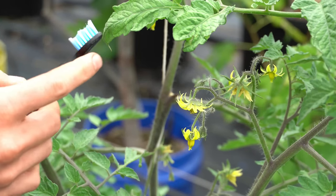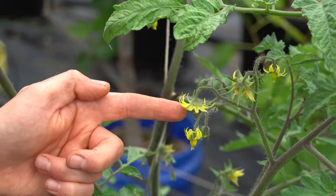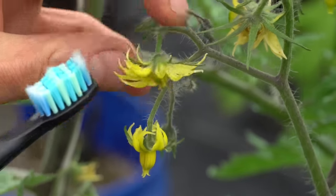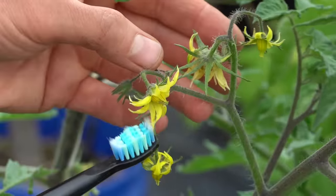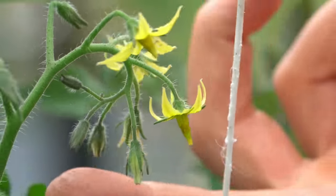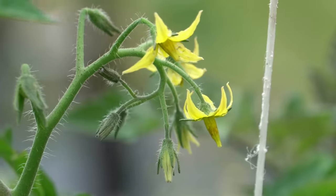All you have to do is take the back of the toothbrush, turn it on, and lightly press it up against the flower. Usually when pollination occurs, you will see a stream of pollen shoot out of the flowers themselves. Look at all that pollen dust — you can literally see it flying off the flower. That's just incredible, and that pollen dust means you've pretty much guaranteed that you just coated all the female parts in that flower with pollen. So every single flower is now going to set fruit. Look at that pollen just shooting out of there — guaranteed all of these flowers are now going to set fruit.